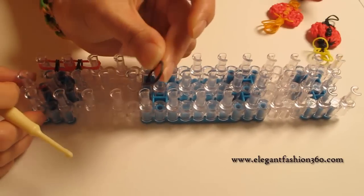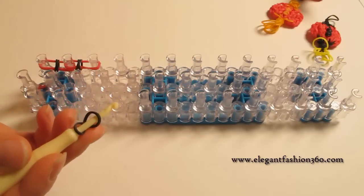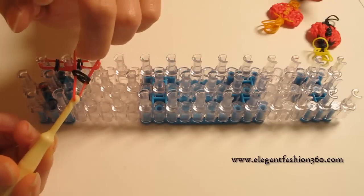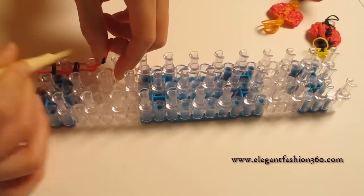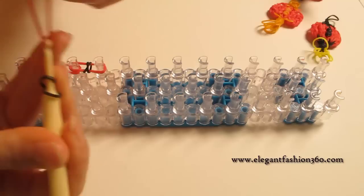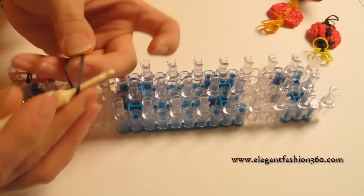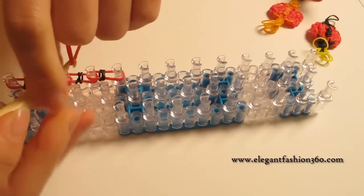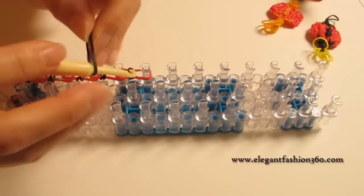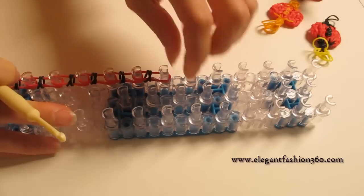I'm gonna show you one more time, slowly. Take one single band, twist one time — you will see two rings here. And take two body color bands and bring this in here. And press right here, from third to fourth. Take one single band, twist one time, bring it in here, and press right here.